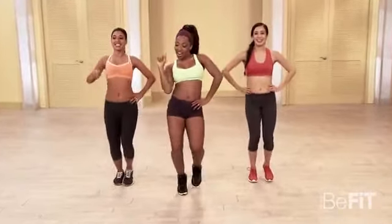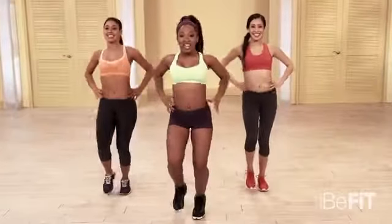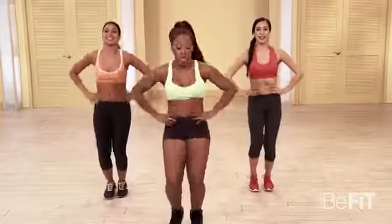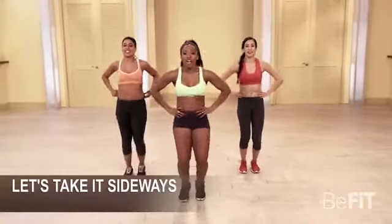Got Dana right here. Hey girl. And I got Janet on my other side. Here we go, we're here to party with you. Let's do it. Side to side, let's walk it — two times. Go.